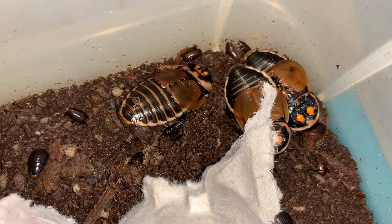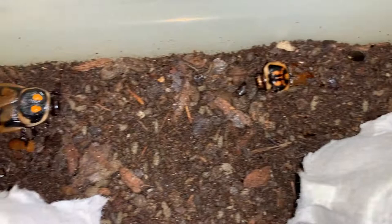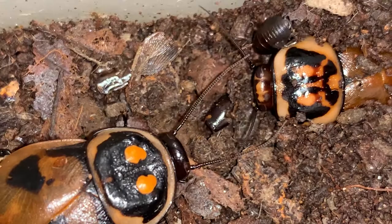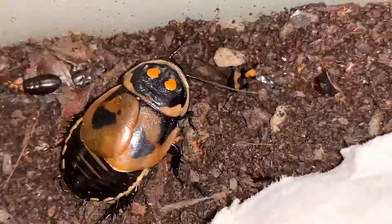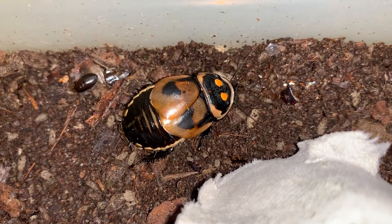Unlike female tarantulas, which continue to molt after they mature, all insects never molt again once they are mature. This frame right here shows the difference in the markings on the pronotum between the male and the female. And a little bit of communication — getting a little friendly with each other there perhaps — and then mama gets distracted by one of her little ones. It's fun to attribute human situations to the pets that we keep, though of course it doesn't actually always follow.